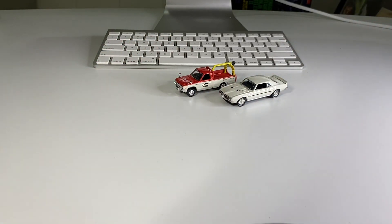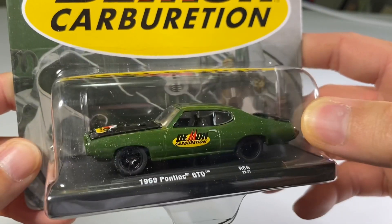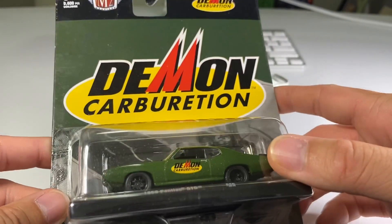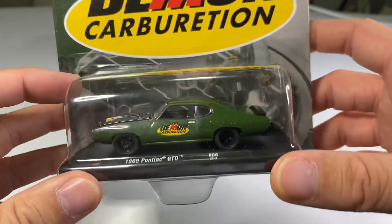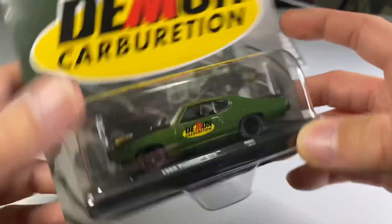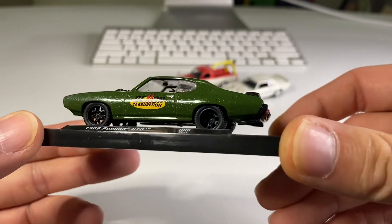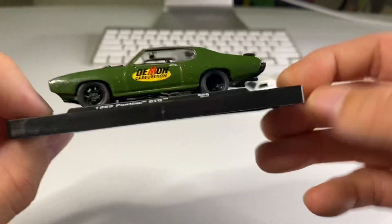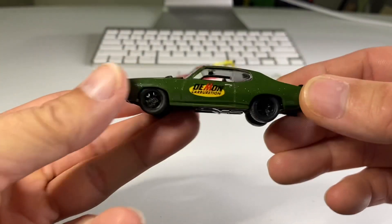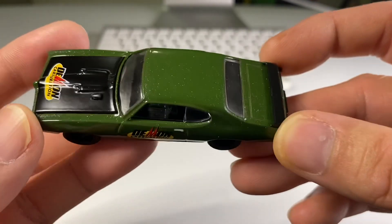I got one more M2. This is this one right here. Another Pontiac, this time a GTO. It has Demon Carburetion livery on it. Very cool. One of my friends back in high school had Demon Carburetors on his 69 Camaro. Let's get to cracking. And there it is once again. Wow, it's very, very sparkly metallic. Check it out, you guys. That is super cool. That paint's pretty wicked.